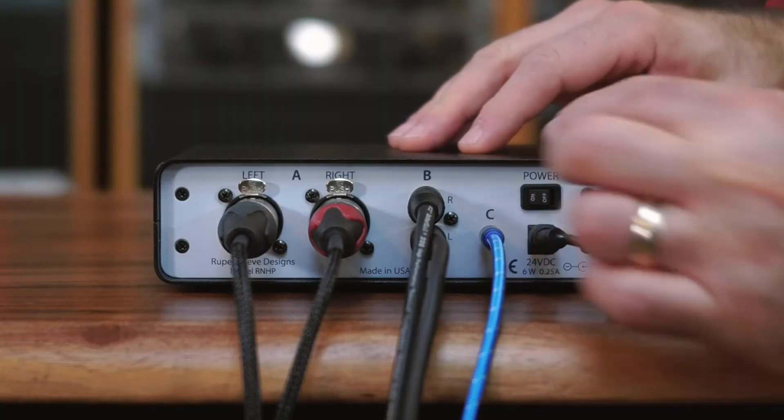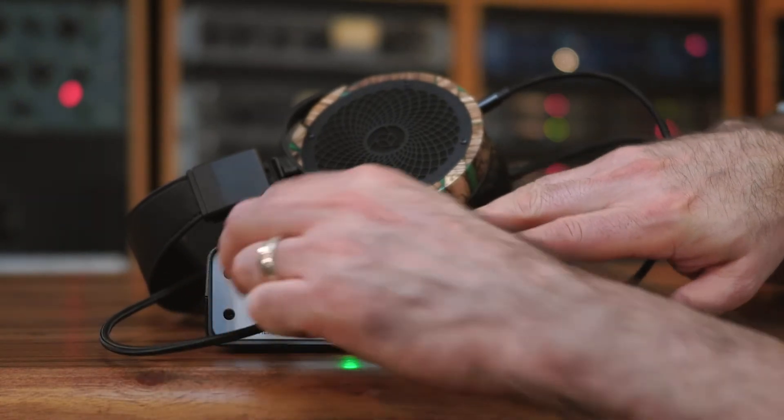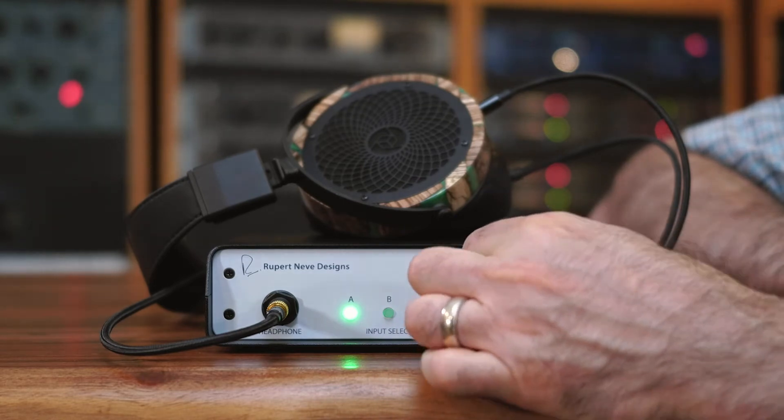Now it's time to power up the RNHP. Next, plug your headphones into the quarter inch jack on the front panel. Now select the input of your choice and turn up the red volume knob to enjoy some music.